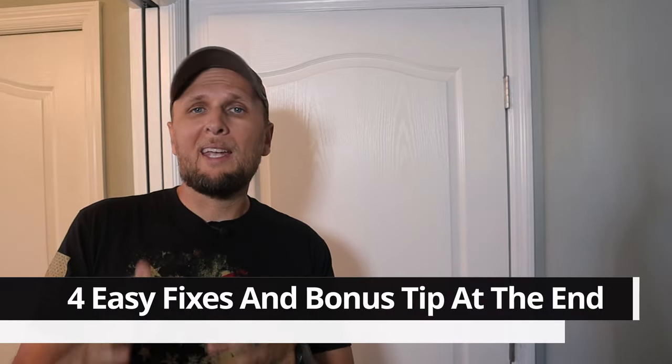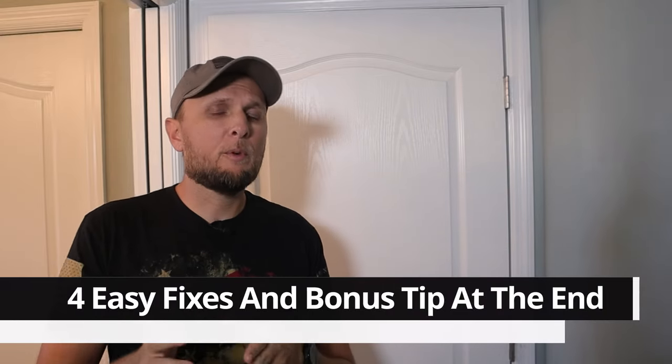Hey y'all, welcome back to the channel. Today I'm going to be working on this door behind me — it's actually sagging. When I go to shut the door, it's getting stuck on the jamb and won't shut. This can also happen when you pull a door open and it feels stuck at the top. I'm going to show you a few quick and easy fixes to get that door lined back up and opening and closing the way it should.